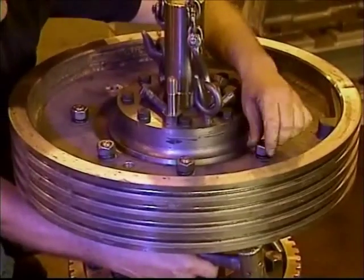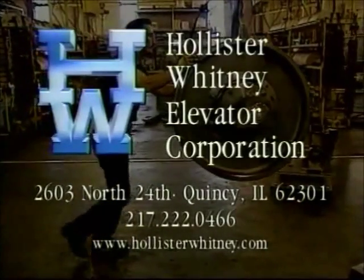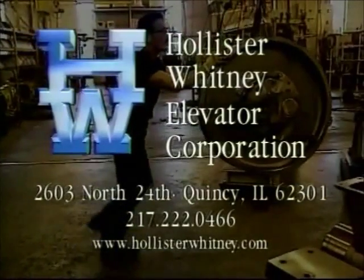The installation of the traction shiv is now complete. Should you have any questions regarding the maintenance and adjustment procedures demonstrated in this video, contact Hollister-Whitney Elevator Corporation.